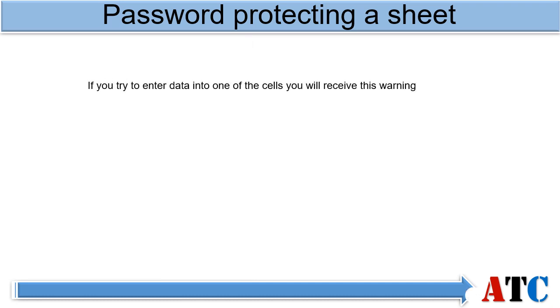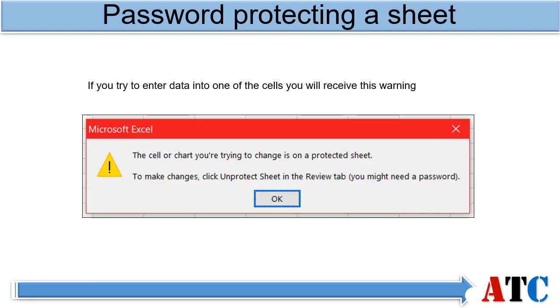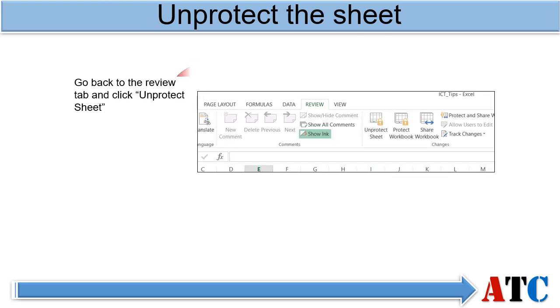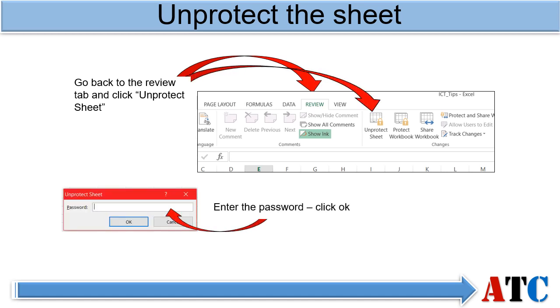You can check this has worked by trying to enter data into a cell — you will receive this warning. If you want to unprotect the sheet, go back to the Review tab, select Unprotect Sheet, enter the password and click OK. You will now be able to enter data into the cells.